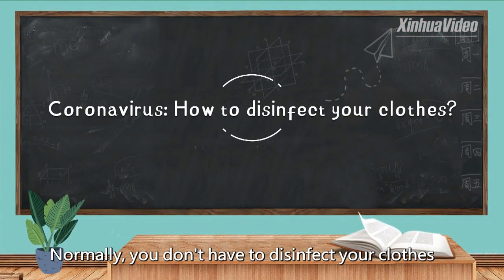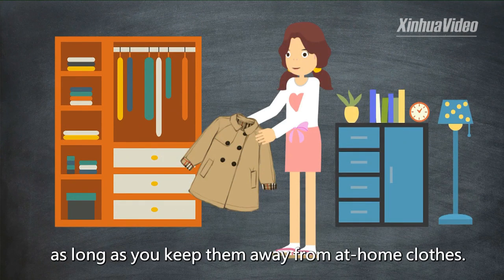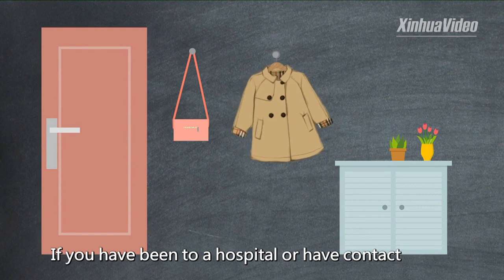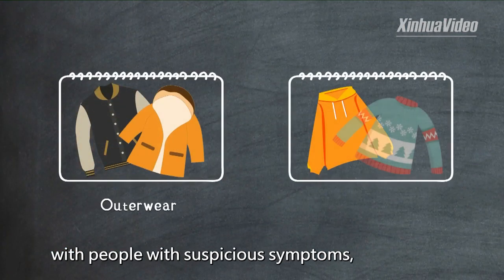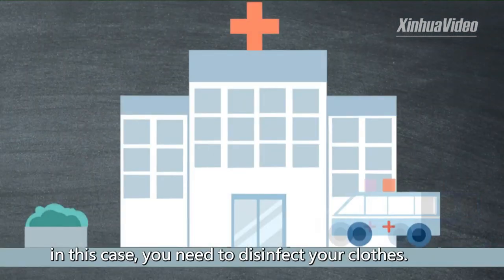Normally, you don't have to disinfect your clothes every time you return home from outside, as long as you keep them away from at-home clothes. If you have been to a hospital or have contact with people with suspicious symptoms, in this case, you need to disinfect your clothes.